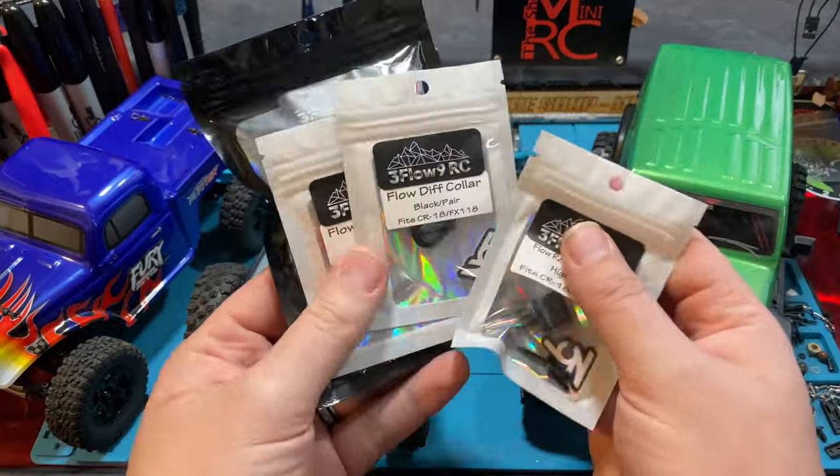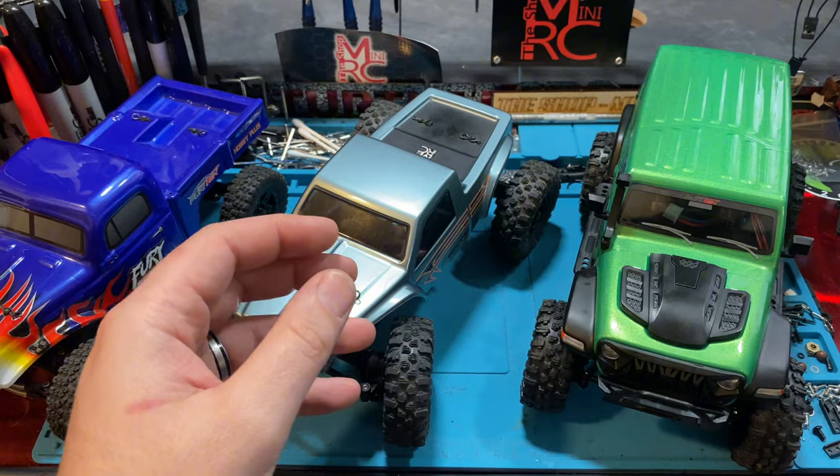We're going to get in there and show you what these little parts are for, what they do, and how awesome they look.